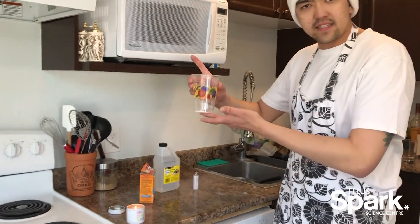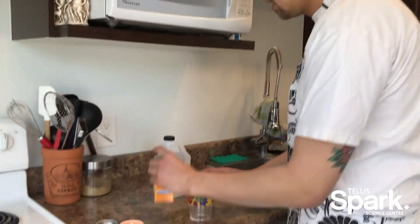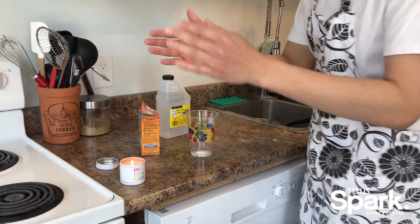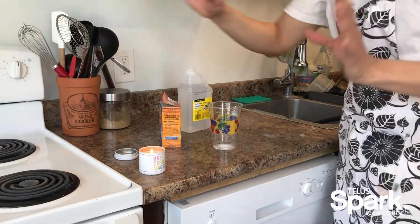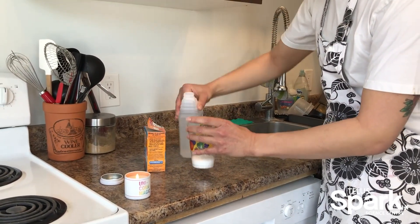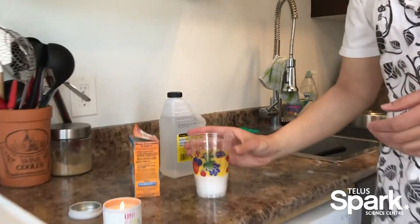What happens when I take this CO2 that's being produced — let's do this experiment again — when I take this CO2 that's being produced, I am pouring it over the candle and it's forcing all the oxygen away from the flame, removing one side of our fire triangle and making it impossible for the fire to keep burning.